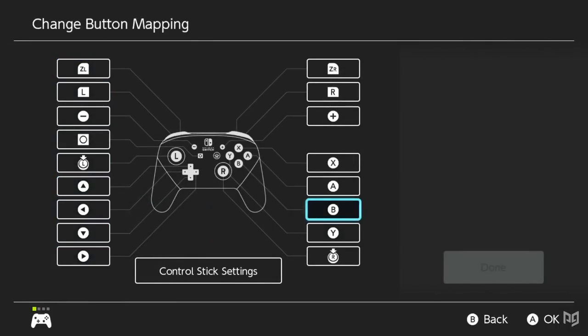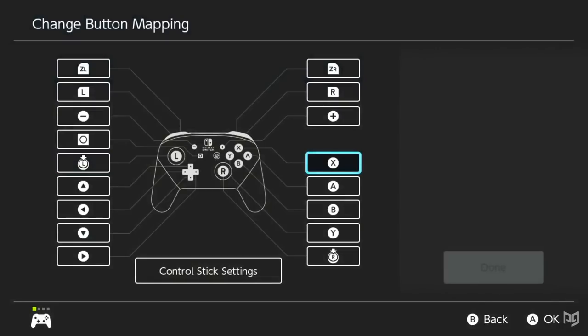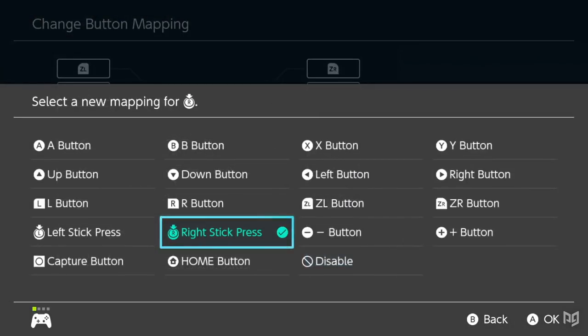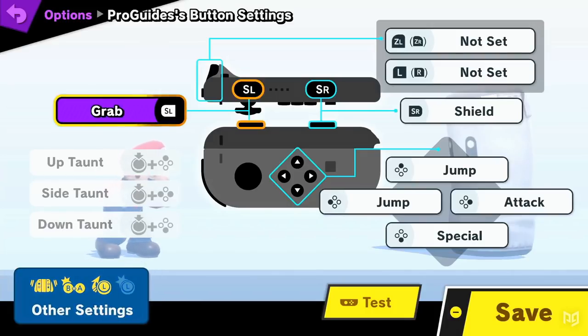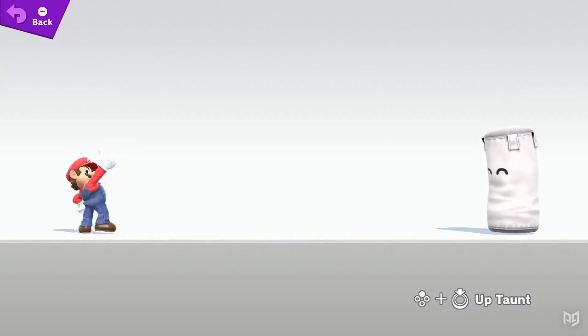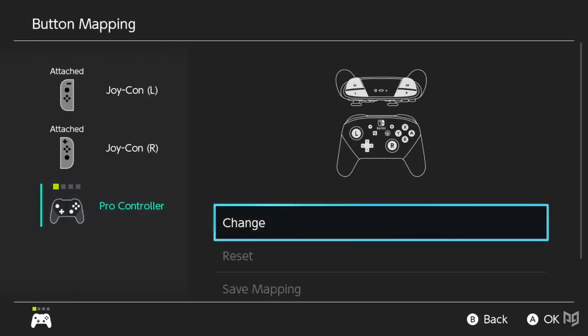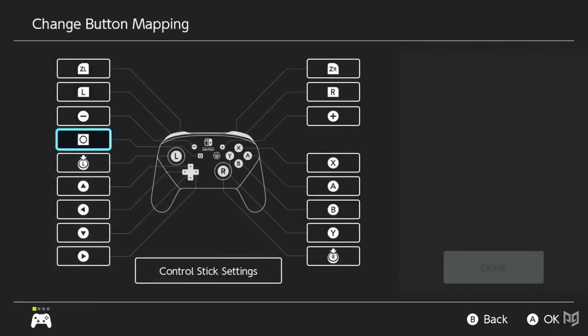There are two main options that were not possible before. The first is utilizing the L3 and R3 inputs — the names given to the inputs from clicking the sticks on the Switch Pro controller or Joy-Cons. Normally, the R3 and L3 inputs do nothing in Smash and cannot even be reprogrammed. A small exception is the single Sideways Joy-Con peripheral, which uses the stick-click input coupled with a face button to perform taunts, but even that cannot be remapped inside Smash.